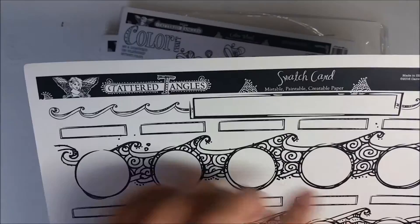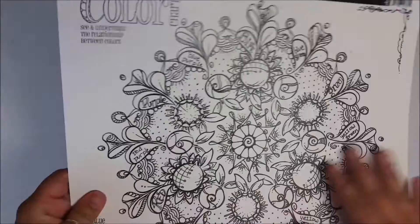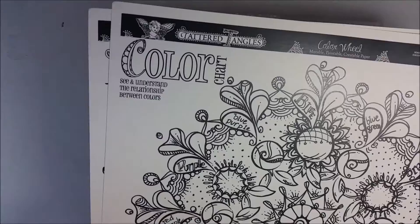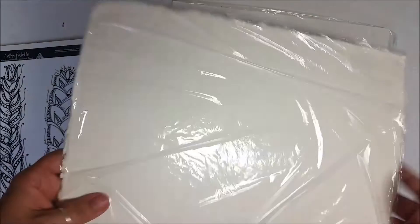I got a bunch of papers and these are a new cool thing you can do with Tattered Angels. This is a printable, mistable, paintable, creatable paper so you can do your own swatch card with various colors to see where you're going. This is another version — a color chart, kind of a cool color wheel where you can see all the different colors and tints. And here's just another version showing cool color palettes.